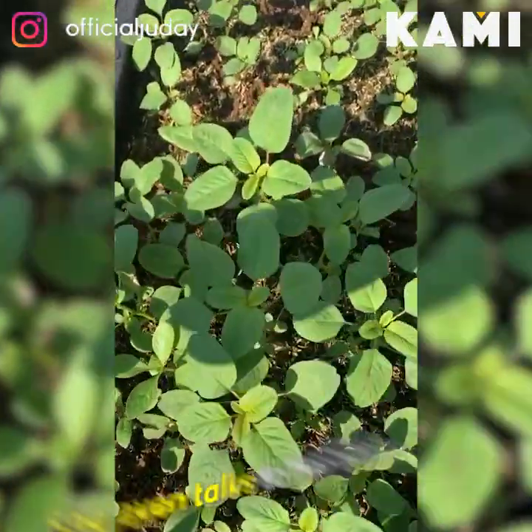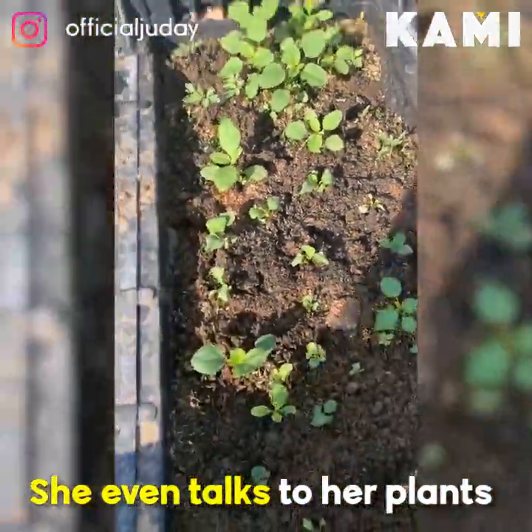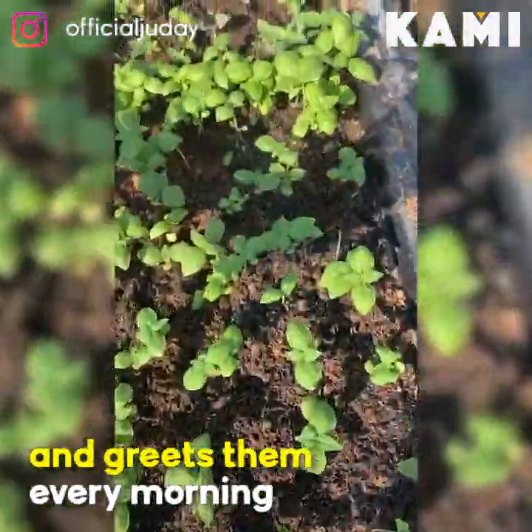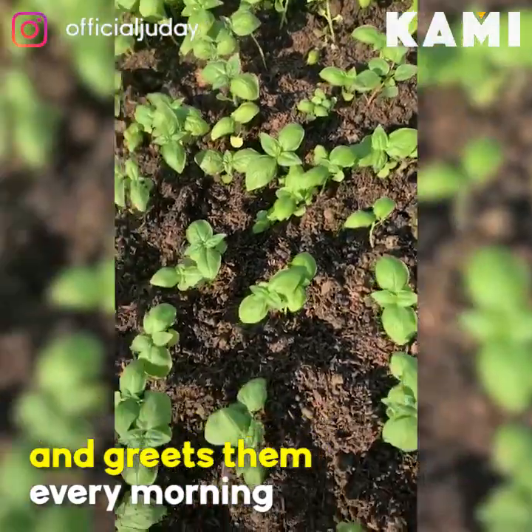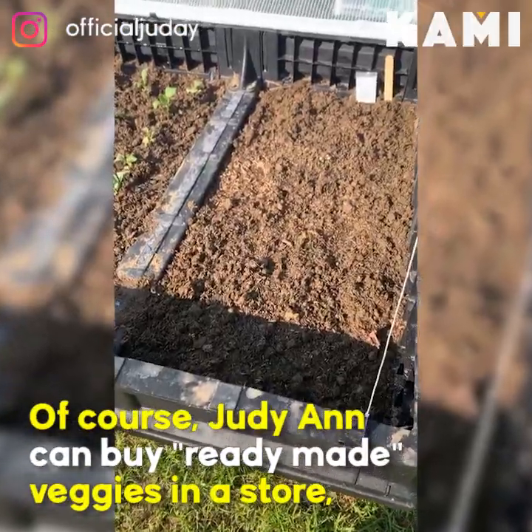Good morning my curly kales, good morning tomatoes, good morning basil. May social distancing na pong nagganap sa kanila — hiniwala-hiwalay na namin sila, and dalawa na yung planter ko.